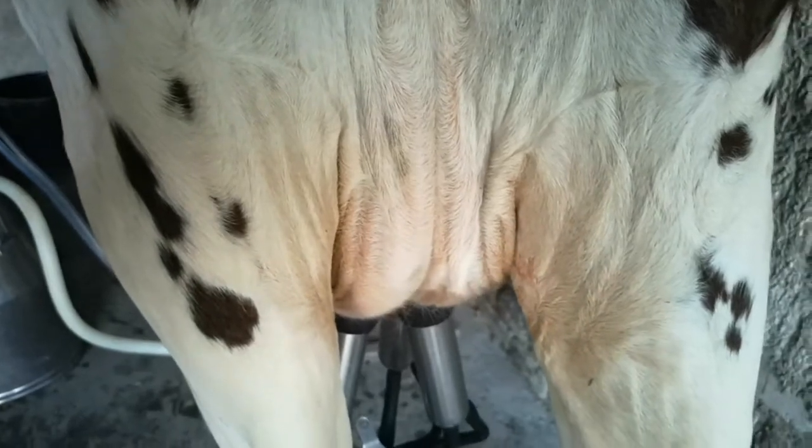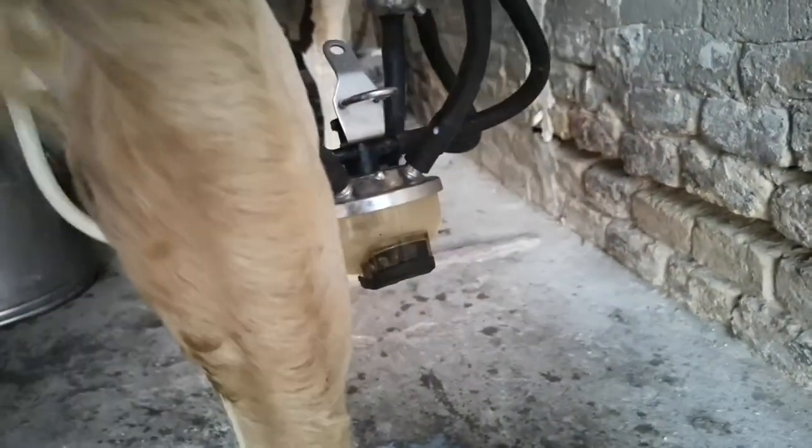Now you can see her udder is much smaller and there's no milk flowing in the cluster, so now it's time to get ready to switch it off. Now we have an empty cow and it's time to take the cluster off.